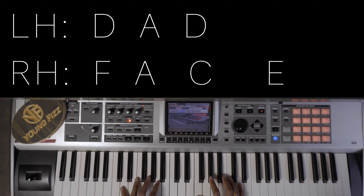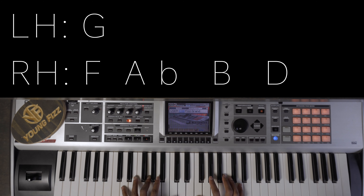Moving to the 5 — in the left hand I have a G, and in the right hand I have an F, A-flat, B, and then D.